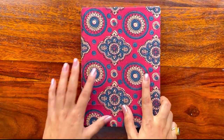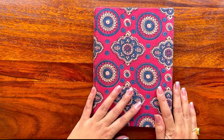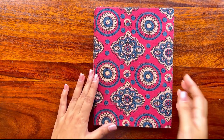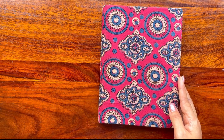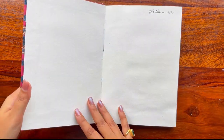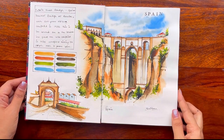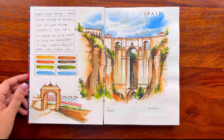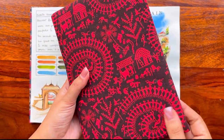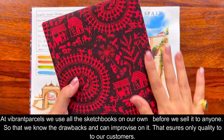That was my first sketchbook. Moving to my second one — after the first, I decided I did not want such thick paper, as the binding becomes a bit loose with it and I wasn't happy with how it turned out. The next experiment was with 185 GSM Arches paper, and it turned out amazing. The sketchbook has a very soft cover and you can have any kind of cloth on top.